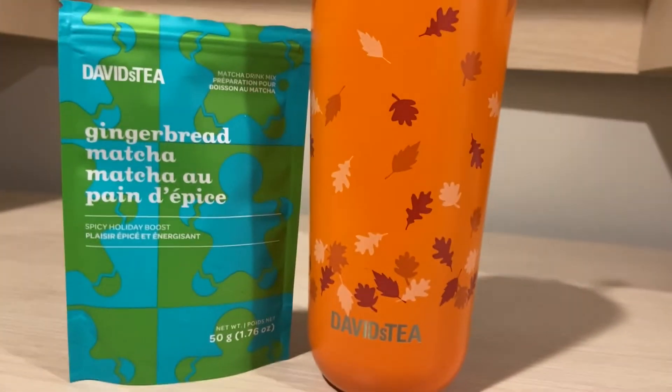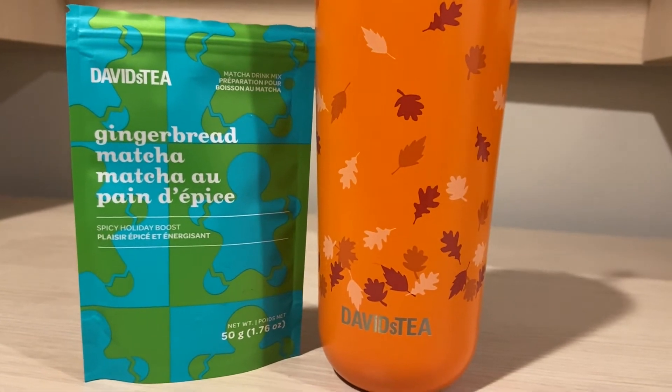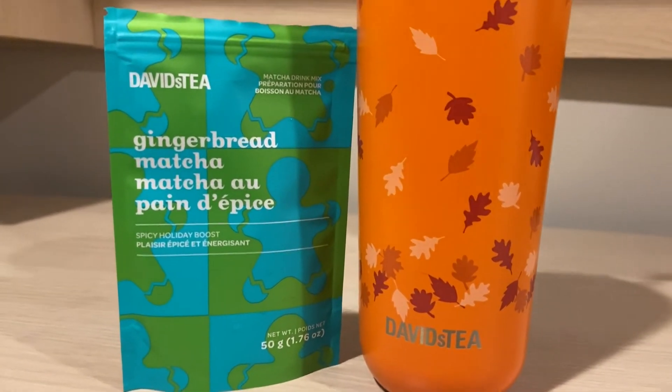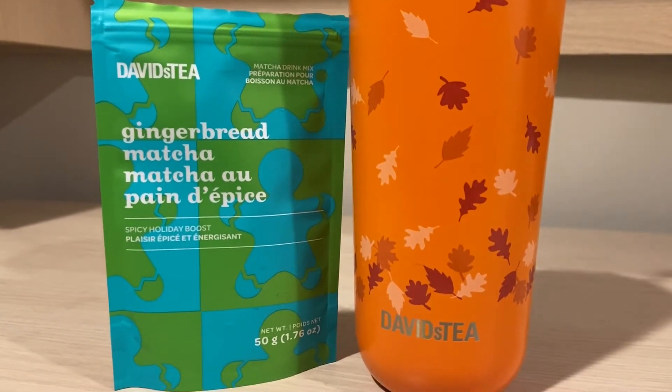This matcha has been out for years. This is one of David's Tea's original matchas for the holidays. It is mocha, gingerbread, and candy cane — usually the three that they come out with each year.